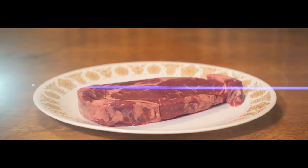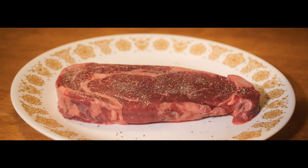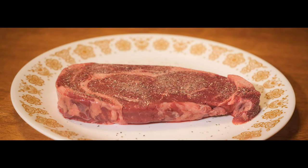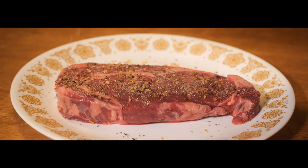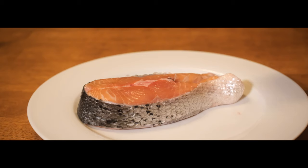For the steak, I have a grass-fed ribeye which I'll season with my all-purpose rub — recipe in the description below — and a decent amount of Montreal steak seasoning, seasoning all sides. Next, for the salmon, I usually like my salmon boring, so I'll just season it with my all-purpose rub and hit it with a lemon after I cook it.